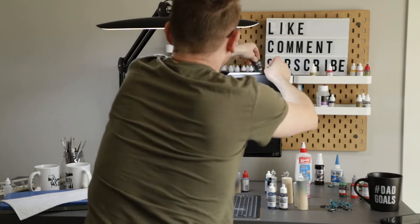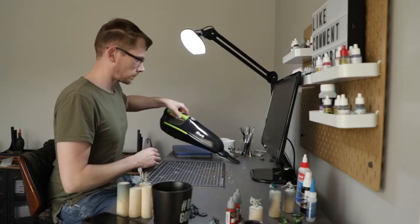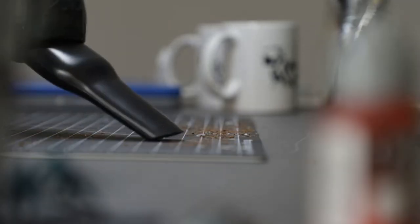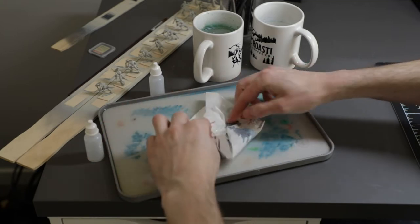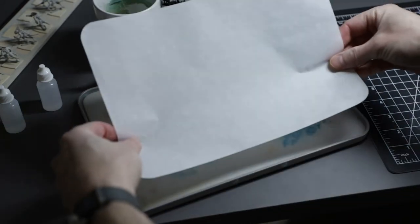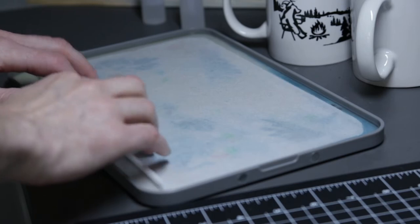I started off by cleaning off my hobby space, with the idea that cleaning off my physical space would clear out my mental space — kind of start off fresh without any concept of this being a daunting model. With a clear space, a mostly clear mind, and a fresh palette, I was ready to go.